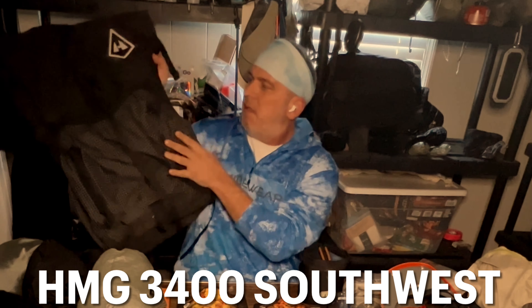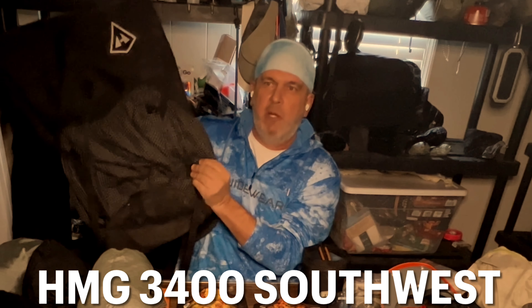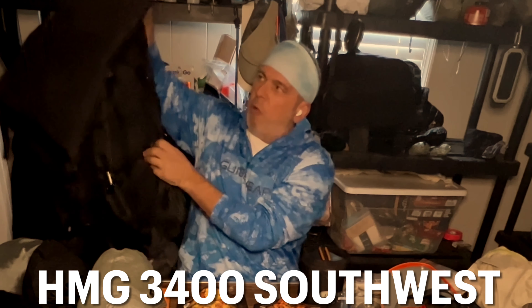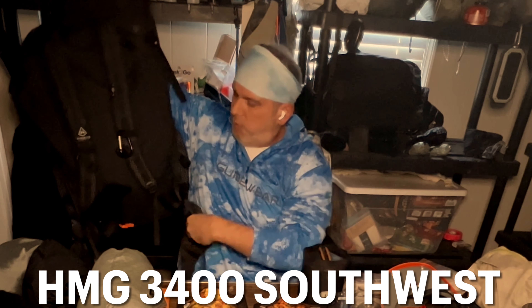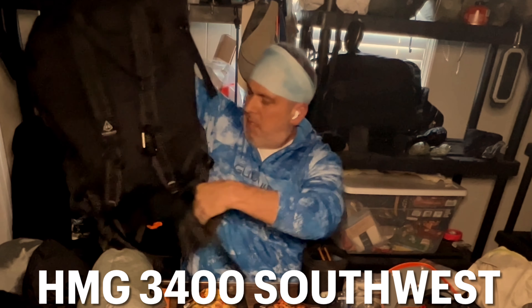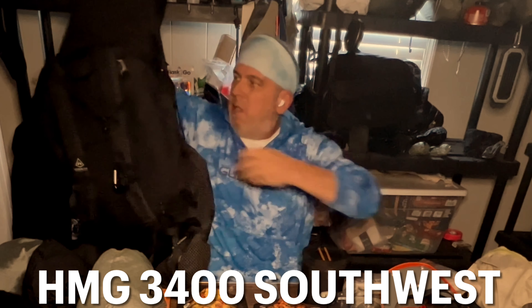Let's start out with my backpack. This is the Hyperlite Mountain Gear — I think this is the Southwest 3400. I love this backpack. Look at the roll top, look how big that is. It's got all the bells and whistles. I like the front pockets, they're real big and deep. I like the side pockets — I can reach and get my water without having to search around for it.